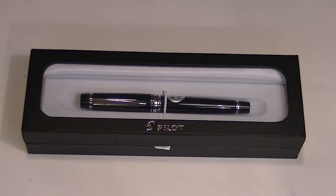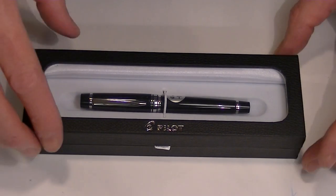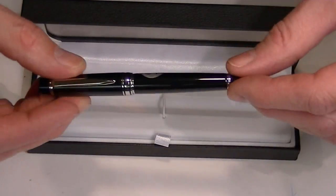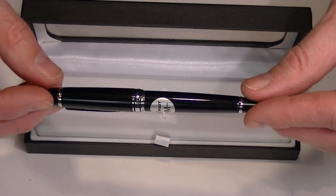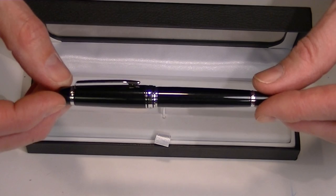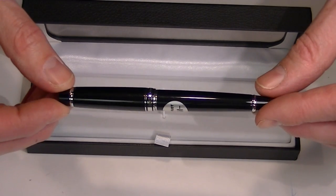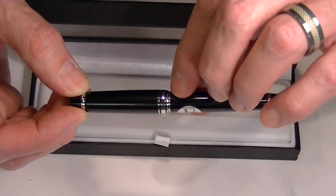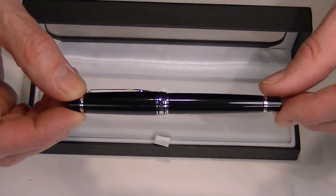This is the Pilot Stargazer fountain pen, which comes in a cardboard full leather box with a clear transparent hinged top. The pen is a little bit on the smaller size. This is the black version of the pen — it has a black metallic look to it with chrome accents. Around the center band on the pen we have 'Pilot Japan'.